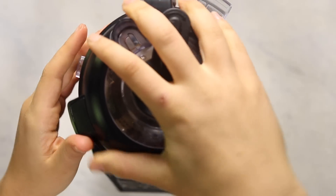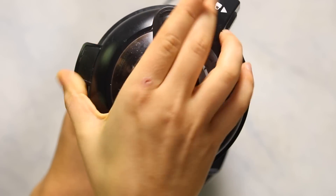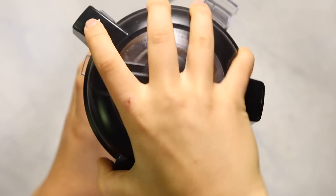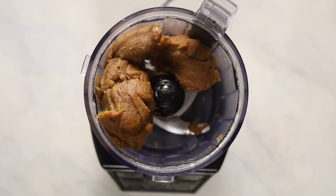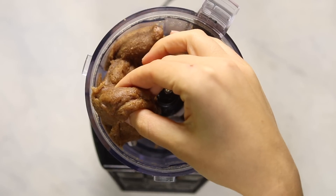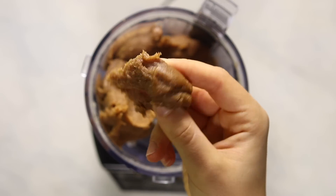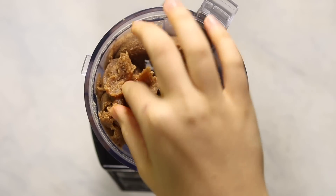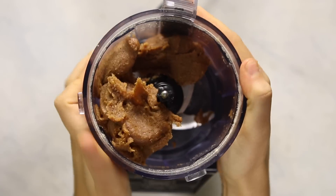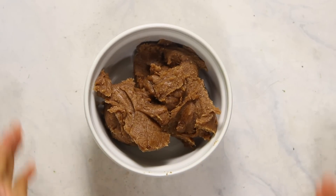We're just going to process everything together in a food processor — you could also do this in a high-speed blender with a tamper. It forms a really thick, even dough with the consistency of caramel. The dough is a little soft and might stick to your fingers, so remove it, place it in a bowl, and refrigerate for about 10 minutes to harden.